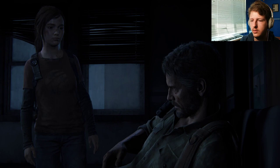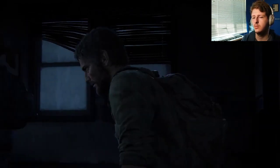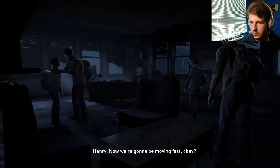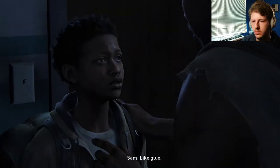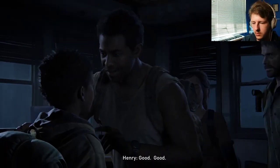I guess we best rest up then. Okay, we're going then. He says it's time to go. You know, we're gonna be moving fast, okay? So no matter what, you stick to me. Like glue. Like glue. Got it. Good. All right. Y'all ready? Yeah. Okay.